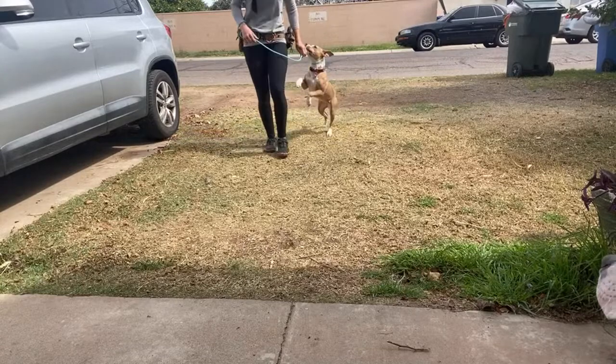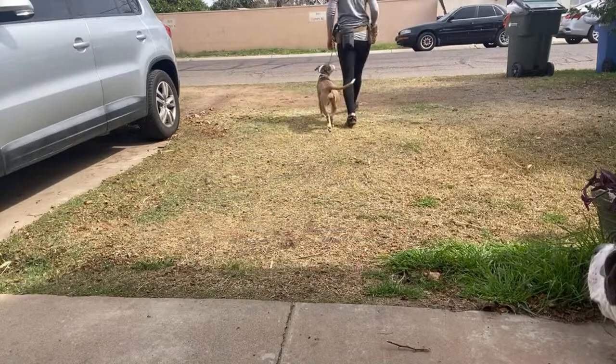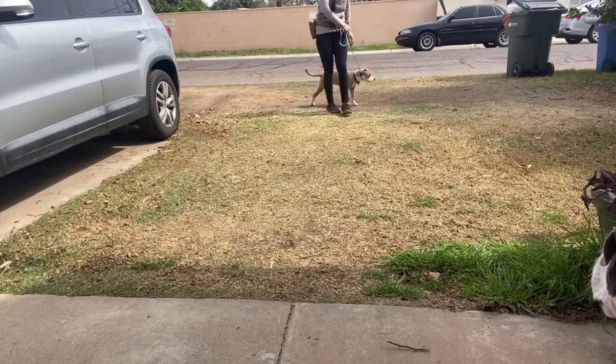So right here — I shorten up on the leash. I turn into her if she's walking in front of me. Good girl. I'm going to go this way.